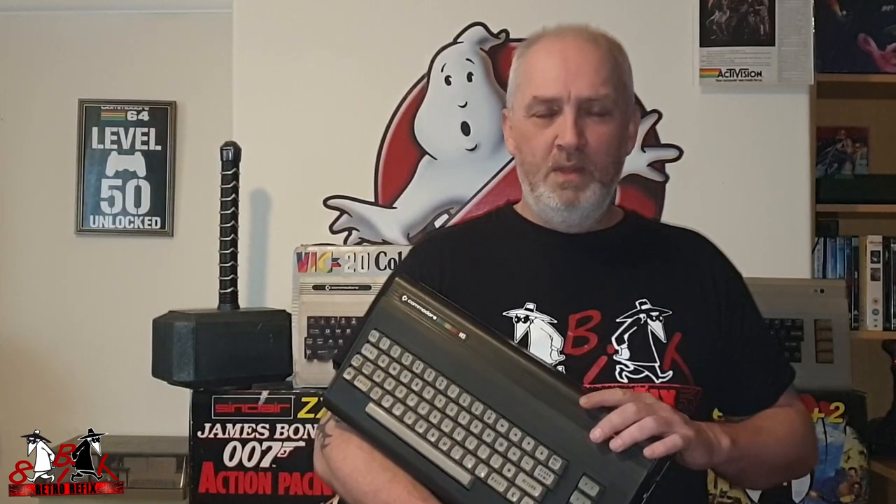Hi and welcome to another episode of the 8-Bit Retro Refix. On this week's episode we're taking a look at the Commodore 16 — this is one that was in last week's video where we checked them out. There were two easy fixes: one was a fuse and one was a CPU.